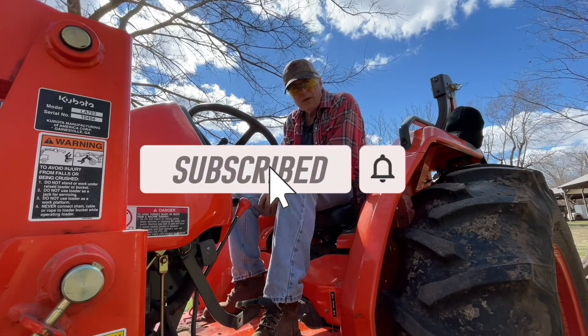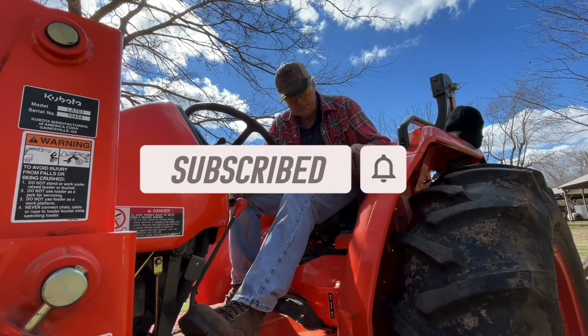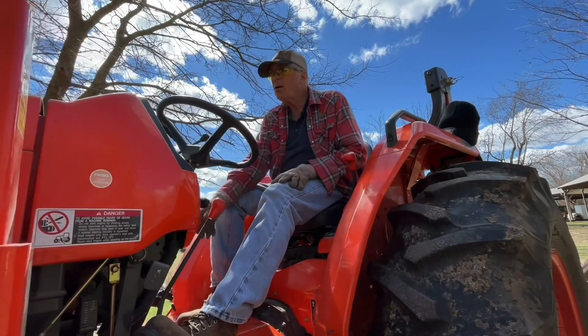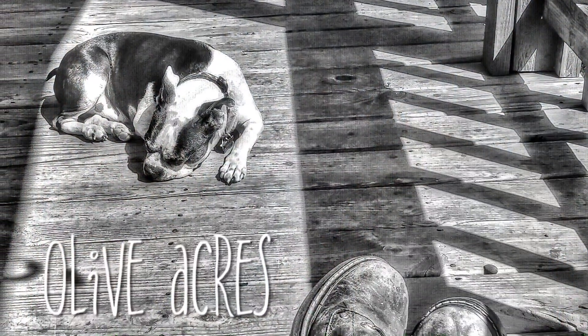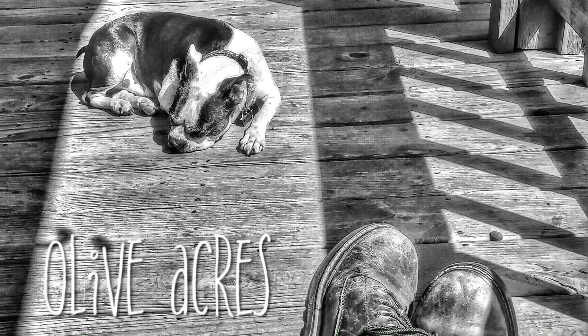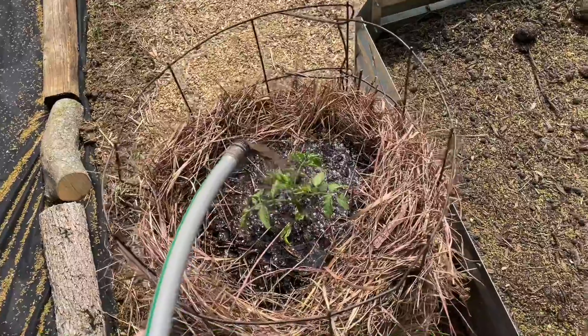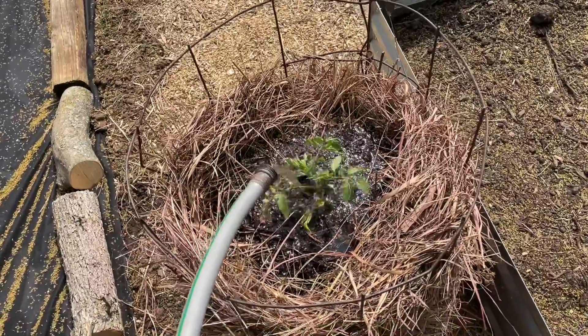Don't forget to subscribe to the Olive Acres channel. Look at this — this is how it's coming out of the rain barrel. Is that not awesome or what?